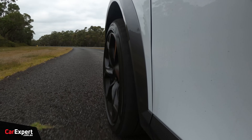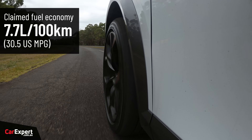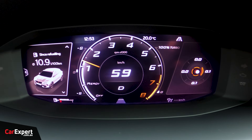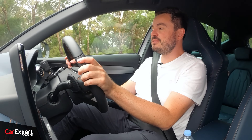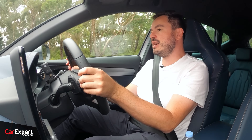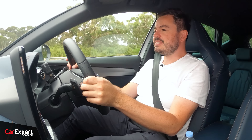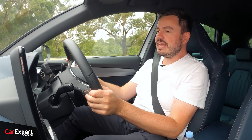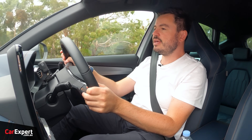Let's talk fuel economy. Cupra claims just under eight litres per 100k, but we're currently sitting at 10.9, which is significantly more. That's been with a mix of city, highway, and then driving here at the proving ground. It is a little higher than I thought it was going to be — not the end of the world given this is a sportier vehicle, but still a little bit higher than expected.